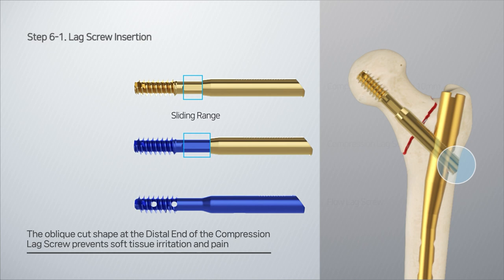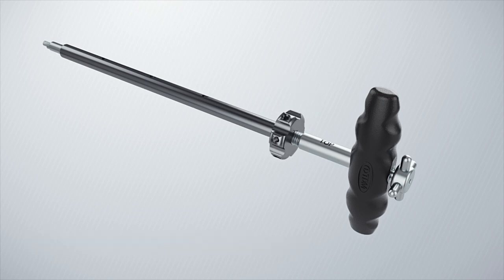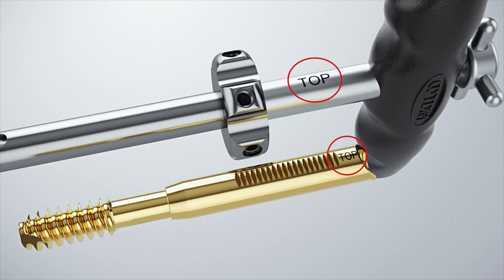When the lag screwdriver outer lever has no compressions, it may be difficult to reach the correct compressions later unless it is fully rotated counterclockwise and pressed against the lag screwdriver.